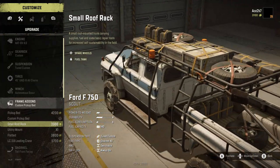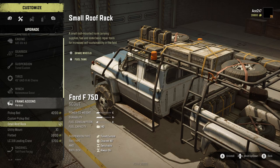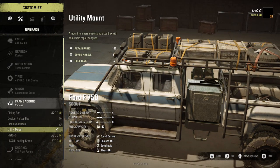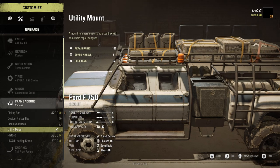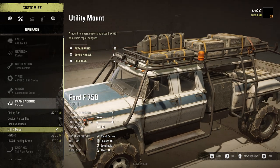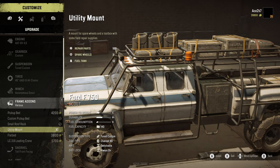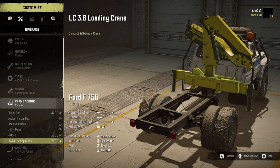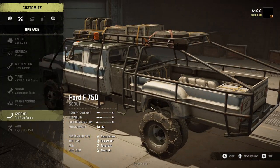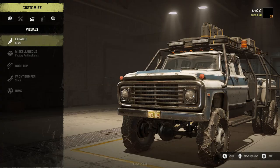I think I'm going to do a utility rack up here — I kind of want to see how much stuff I can put on it. There's still a utility mount here too, a mount for spare wheels, and a toolbox with field repair. This gives you a fuel tank, spare wheels, and another 100 repair parts. This thing just has so many options — look at this truck, wow, this is crazy.